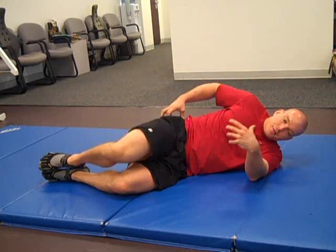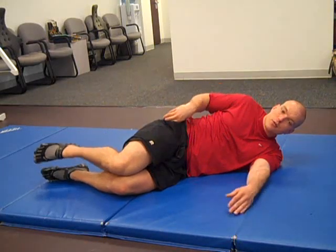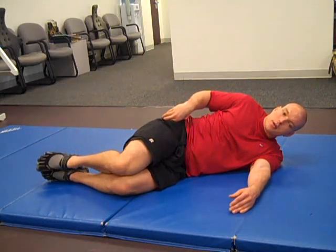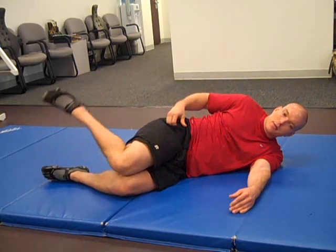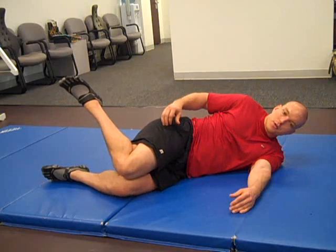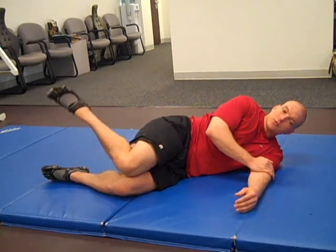You're going to perform ten reps and then move to the next position, which is internal rotation. This time, knees together, pulling and rotating the ankle up and around. You're going to do ten repetitions there with your knees closed.